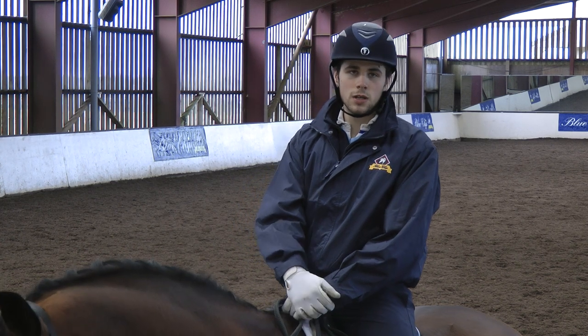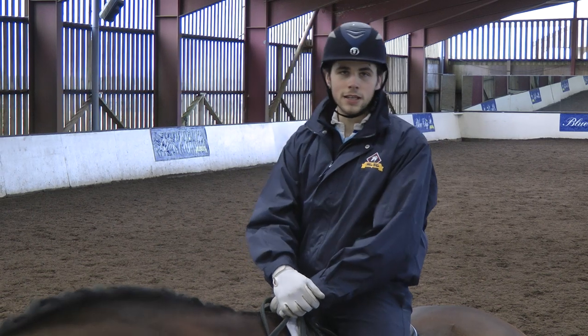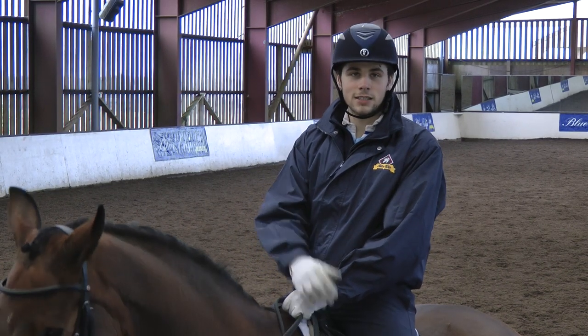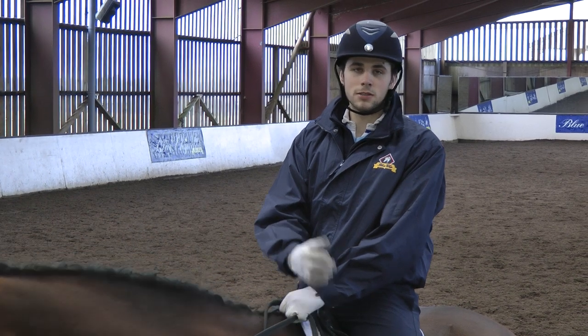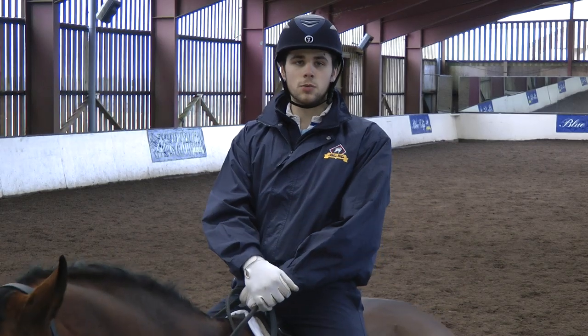I'm now going to work on the medium trot, which is quite expensive in elementary tests and hopefully can gain you some really good marks. I'll be doing maybe some common problems at the beginning, followed by the better ones then towards the end.